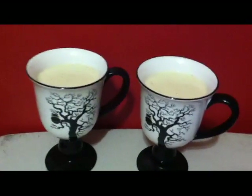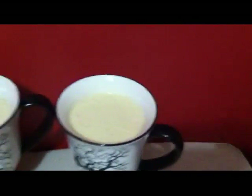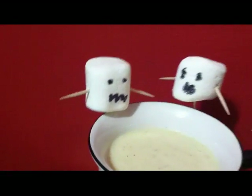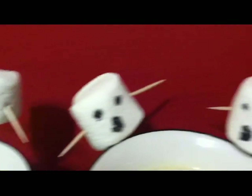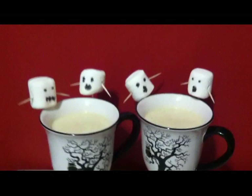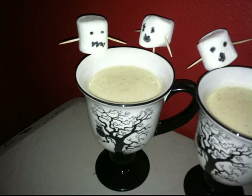Now you're done with your eggnog — you can add it to decorative cups. To add a Halloween twist on this very Christmasy eggnog, I added some ghostly marshmallows and Halloween-themed cups. These marshmallows are purely decorative — I used a sharpie for the eyes, but if you want to make them edible, use chocolate syrup instead and it will work just the same.